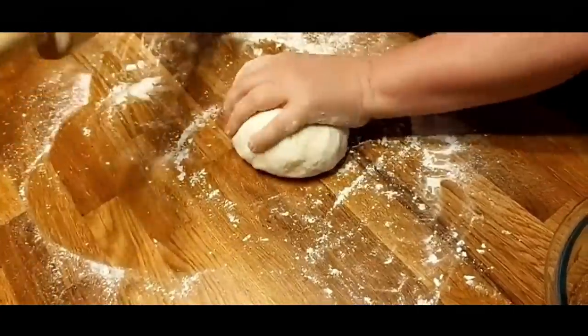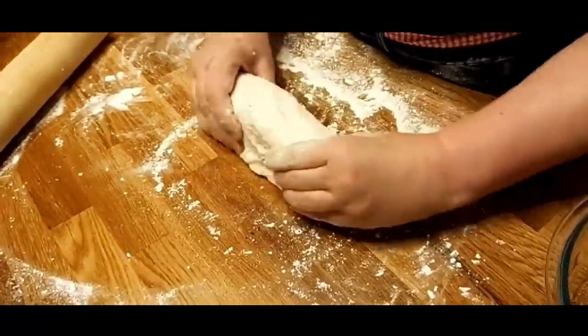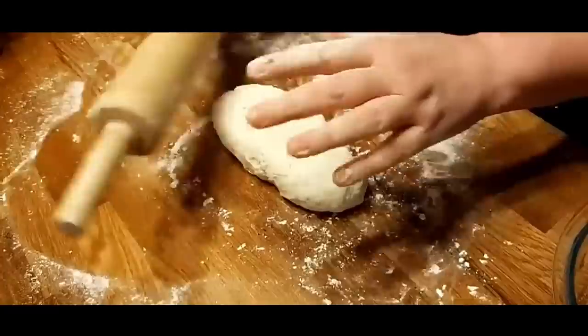We're going to roll these out. You want to roll them more in a rectangular shape than a round shape for cinnamon rolls.